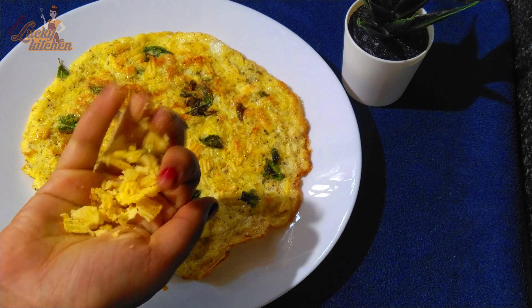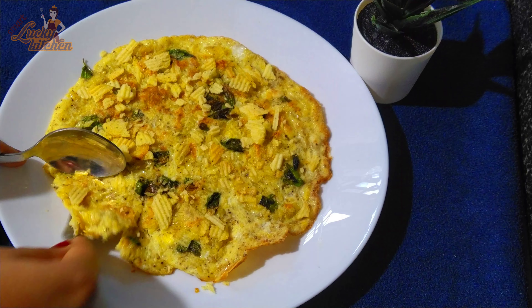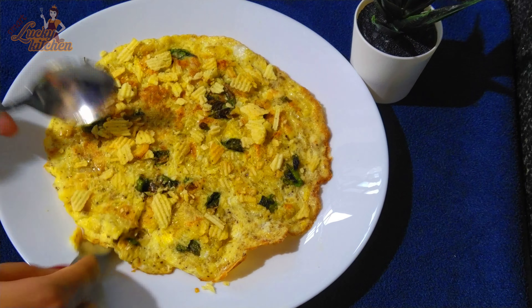We will join the nail. Let's try it very simple, you can also try it very simple.